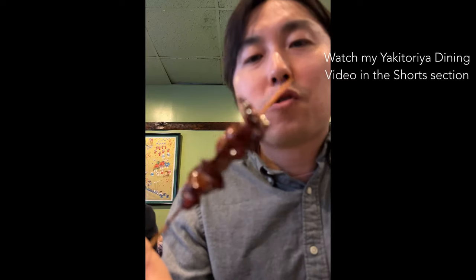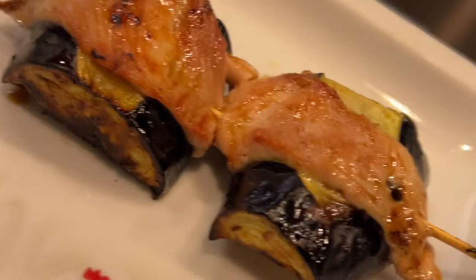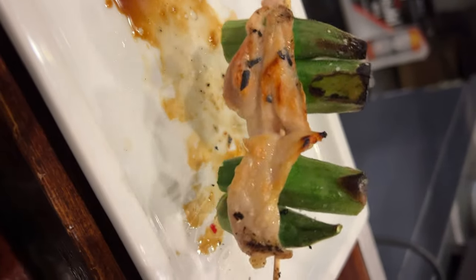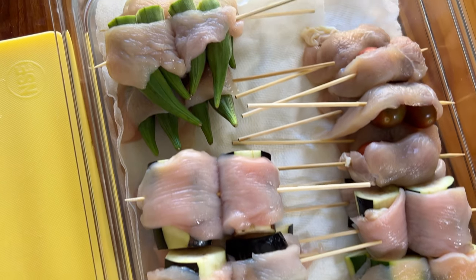Creamy liver with tare, cartilage, and in addition to a bunch of chicken skewers, I also ordered some veggie skewers. I didn't know this when I ordered, but Toshi-san at Yakutoria likes to take his vegetable skewers and wrap them in chicken meat. So today, inspired by Toshi-san's skewers, I wanted to show you guys how to make chicken wrap veggie skewers.